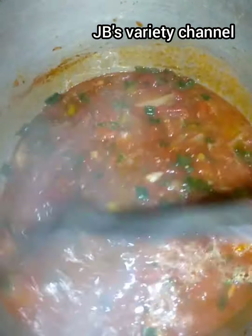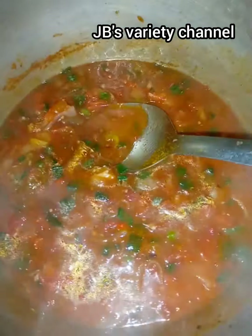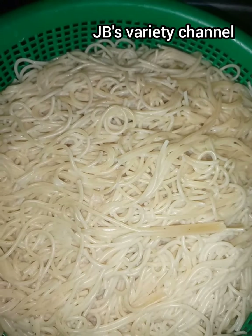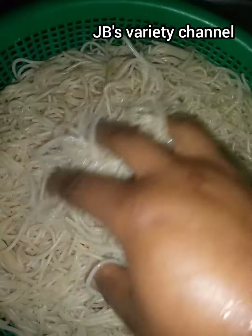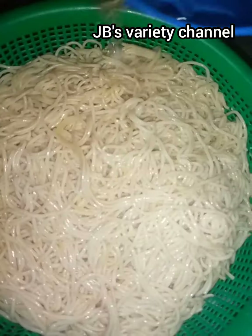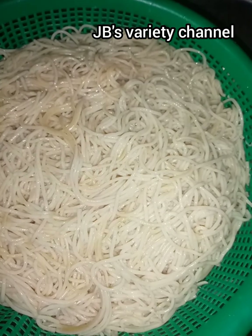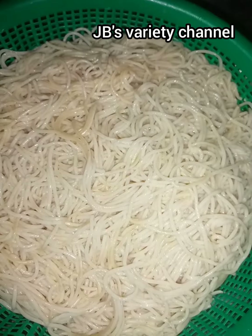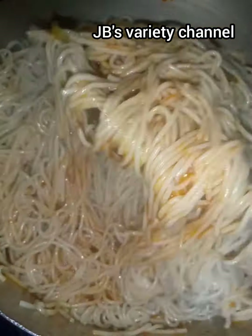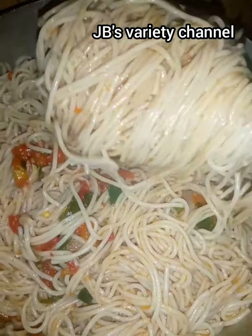Now I want to show you how to make your spaghetti separate. You pour enough cold water around it, shake it together, then pour your spaghetti into the pot and mix it together with all your ingredients. As you can see, our spaghetti is looking sumptuous.